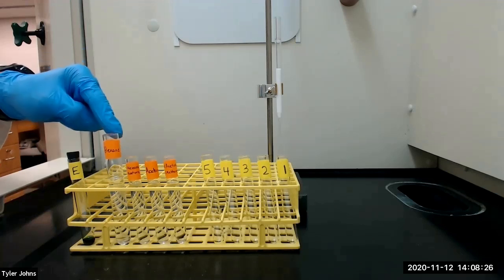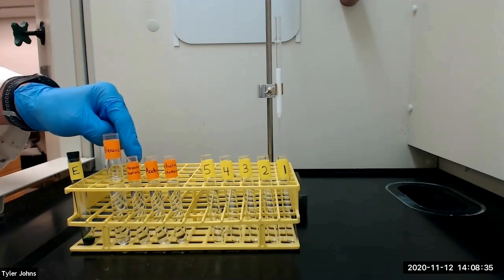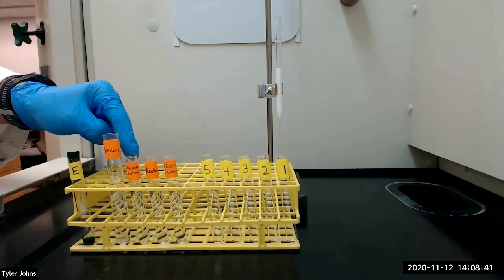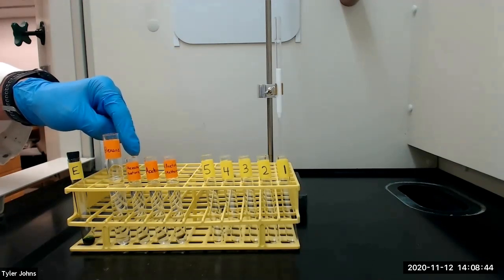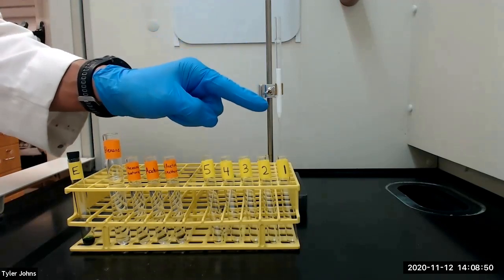We will then add 4 more milliliters of hexane. If the yellow band consisting of the carotenes does not separate from the green band, we will need to change to the next more polar solvent. When changing solvents, do not add the new solvent until the last solvent has nearly penetrated the alumina. Once the appropriate solvent is found, we will continue to add this solvent until the yellow band passes through the column.